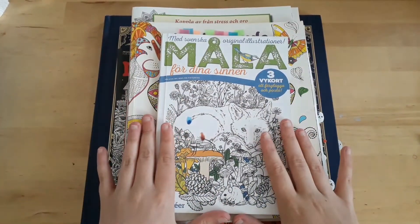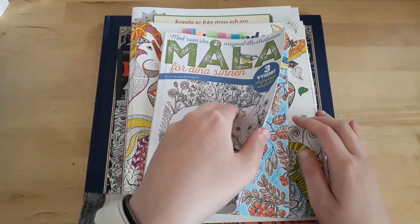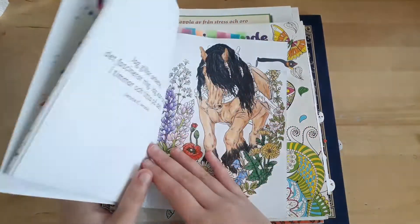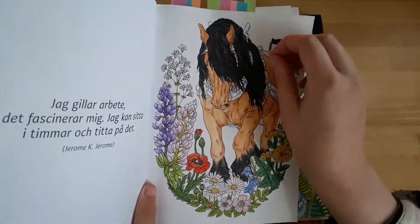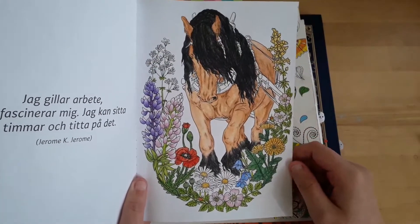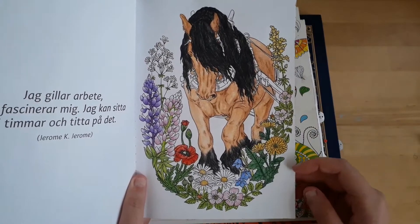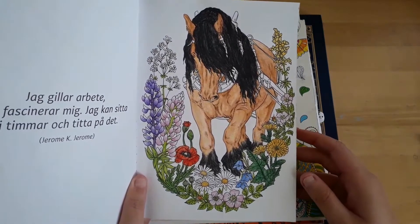I did a little bit in this book — Måla för dina sinnen. I actually did quite a lot on this, though it's not finished. I still need to do the harness for the horse, but other than that I did all of the flowers and the horse.